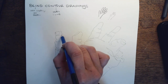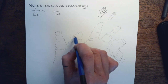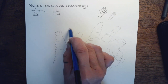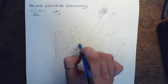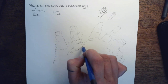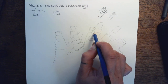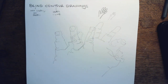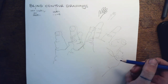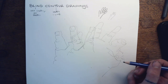Again, the goal is not for this to necessarily look like a hand. The goal is for you to actually see the lines in your hand and represent those lines. What I would like for you to do is complete four hand blind contour drawings for credit.